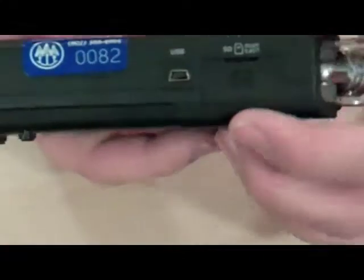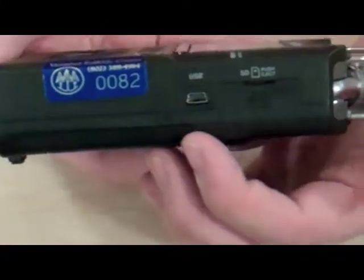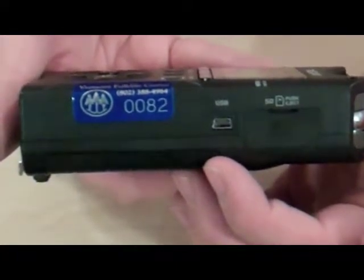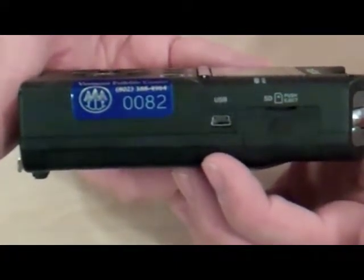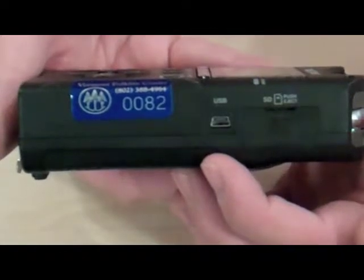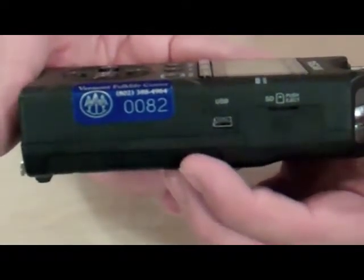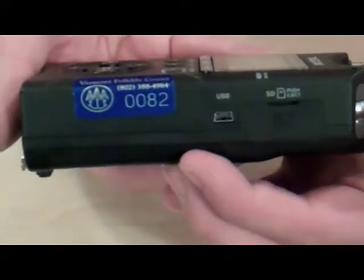Over on this side you have the secure digital slot and also the USB input. This is where you plug in the USB cable to connect the recorder to a computer to upload the audio off of it. Also, the USB cable is what you plug into the power supply if you're going to use wall power when you're recording instead of batteries.